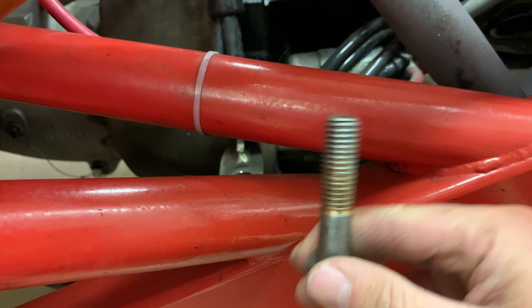We're also shortening these motor mount bolts because they're pretty long, so we're saving weight wherever we can.